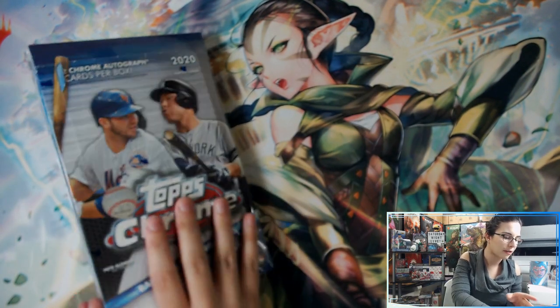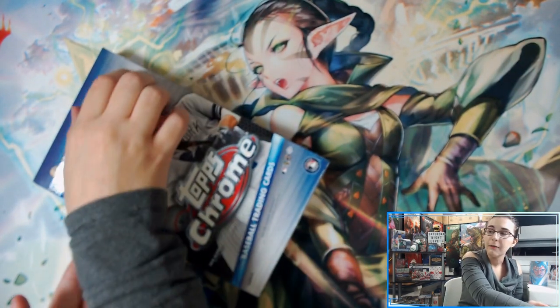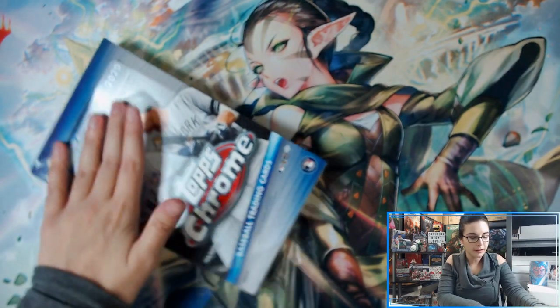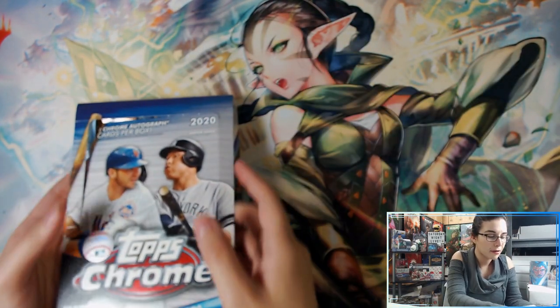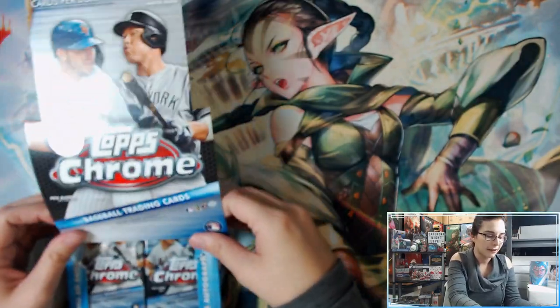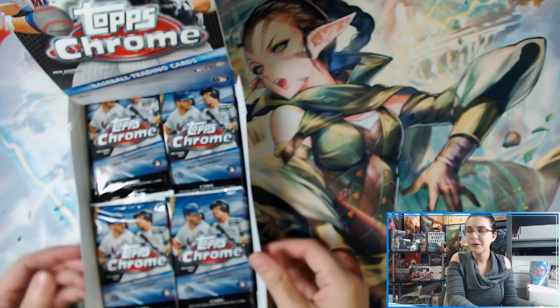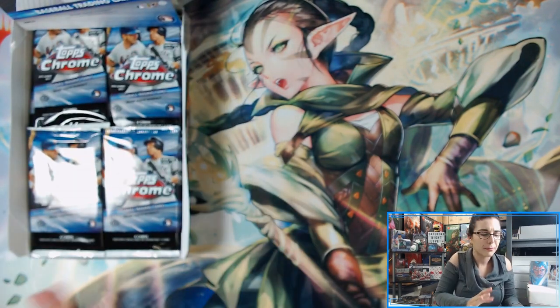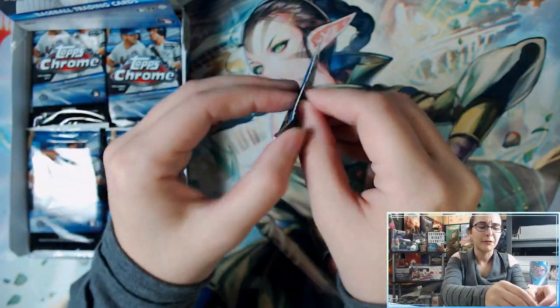Two chrome autograph cards per box, 24 packs per box, four cards per pack. We are currently open in the store for curbside. It is midday right now, so if you hear the phone ringing or background noises I do apologize, but we have to be able to keep the store open right now. There's just so much going on today, so there might be a little bit of background distraction. Here we go — pack number one, let's get started.